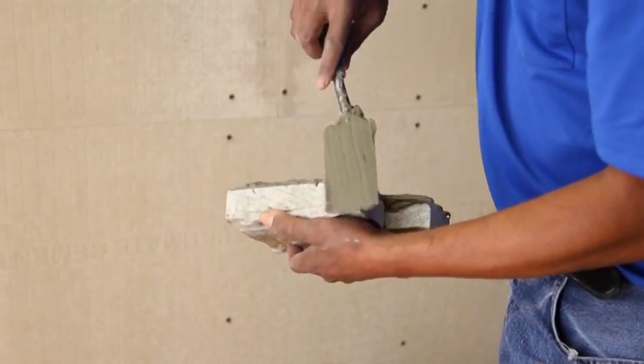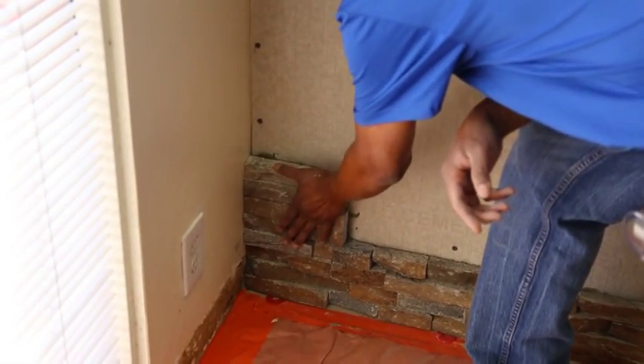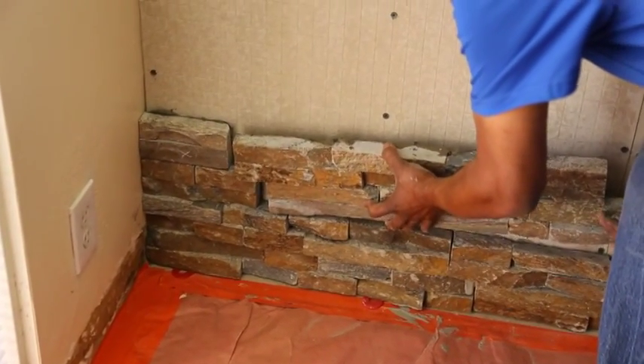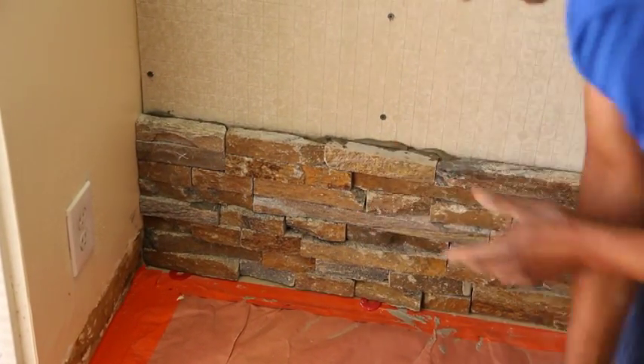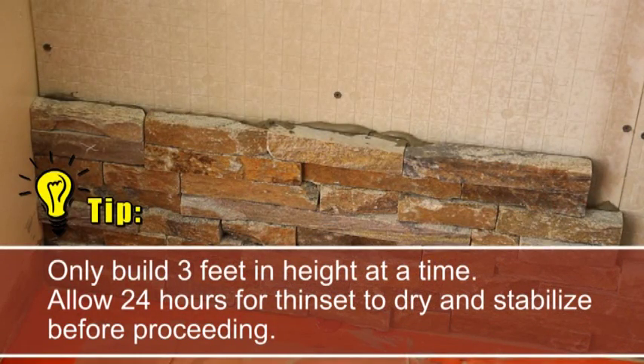Start the next row by installing the corner piece, pushing firmly into place and tapping with a rubber mallet. After installing the corner piece, proceed with flat pieces and continue end to end to complete the row. It is important to only do 3 feet in height at a time, and allow 24 hours for the thinset to dry and stabilize before proceeding.